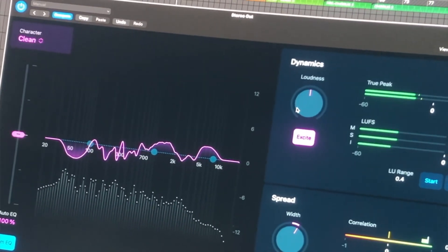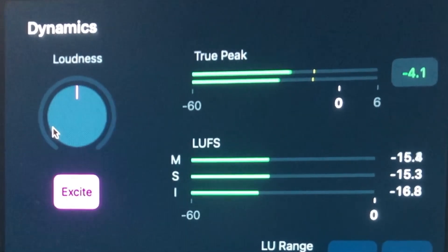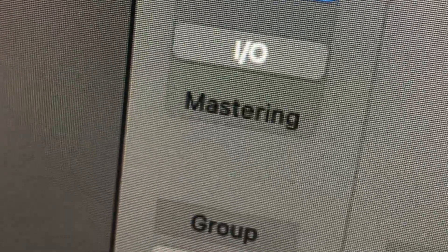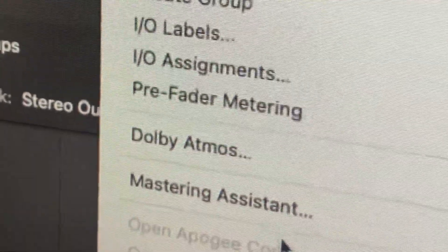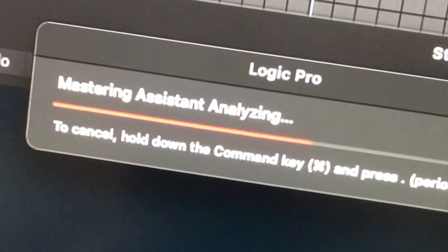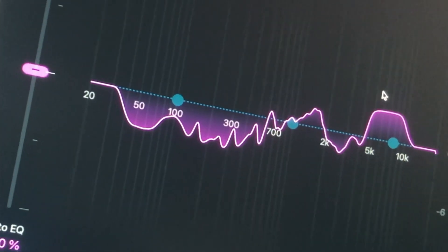This plugin can basically analyse your entire mix and then come up with a range of recommended settings which you can then tweak. If you've updated to the latest version of Logic, you'll see that mastering is now on your stereo out, or you can go to Mix and then down to Mastering Assistant. It's basically AI — it will analyse your mix and come up with all these mastering settings.